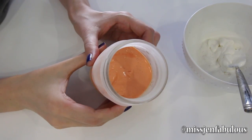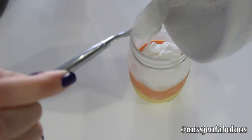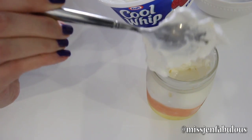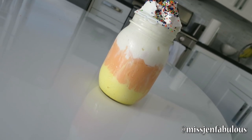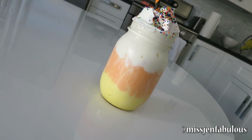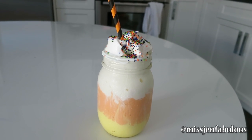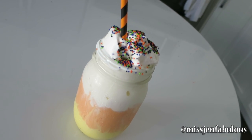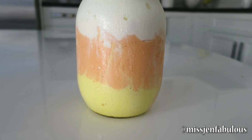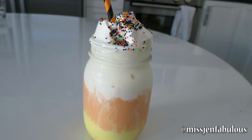When that layer is firm I'm just going to add my third layer with just plain vanilla ice cream, and then on top of that I'm going to add some Cool Whip whipped cream, because I think every good milkshake needs some whipped cream on top. Then I just added some sprinkles and a fun little Halloween colored paper straw. This is the finished milkshake, and as it melts and as you start to drink it the layers kind of swirl together and you get a really cool marble effect. You can use all vanilla ice cream like I did today or you could use different flavors.